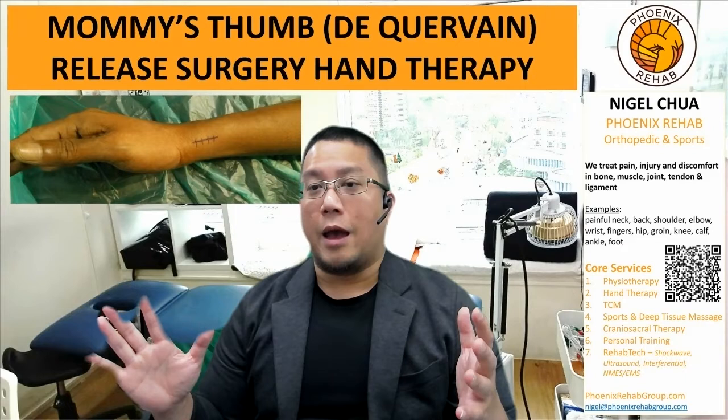So this is a general outline of how we do hand therapy following a mummy's thumb surgery. If you have any questions, just comment down below and share this video with your friends. Take care, see you guys, bye!